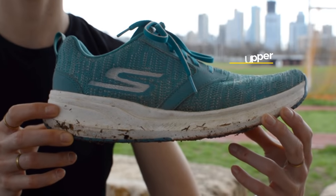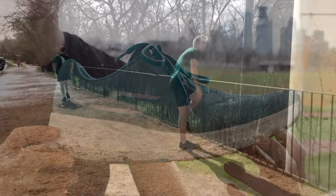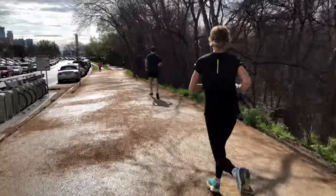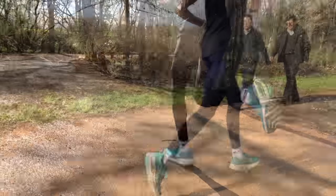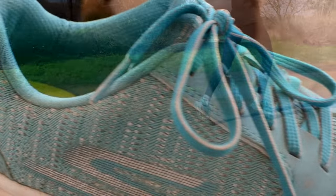Skechers have been pushing out their knit uppers across the performance line, and in the Go Run Ride 7 we found it to be pretty impressive. Knit uppers seem to be the thing for running shoes these days, and the Ride 7 got it right — it's fairly breathable throughout and has a decent amount of stretch to fit a variety of people, yet structured enough to keep your foot in place.